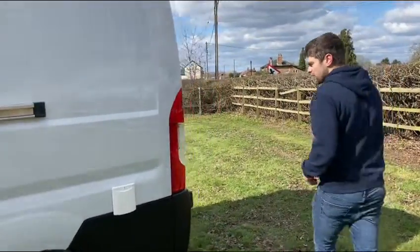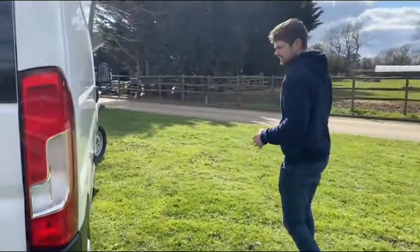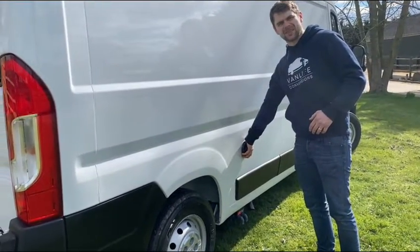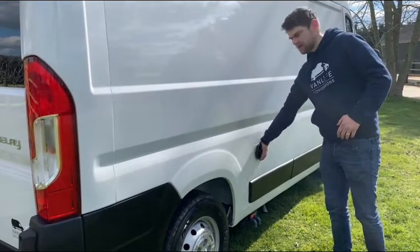Moving around to the off side of the van, you'll find a boiler flue, which is your Truma Combi. This does your hot water and your heating inside the van. This gets hot when the boiler's in use, so just be wary of that.